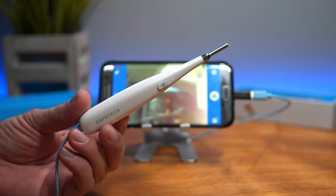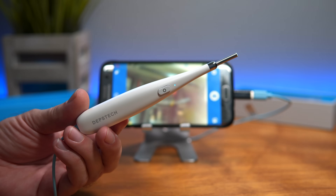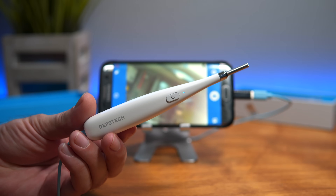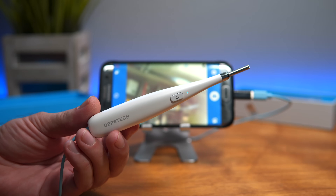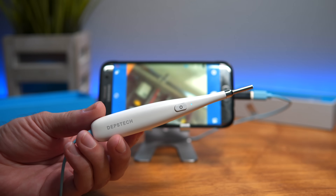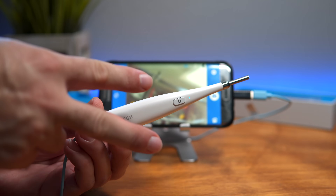Alright guys, so this is the Depstek ear scope. If you're interested, I'll leave some links in the description — check those out. If you enjoyed this video, hit that like button, and if you're not subscribed, hit subscribe to see more. I do product reviews and other interesting things. Thanks for watching and I'll see you in the next one. Peace.